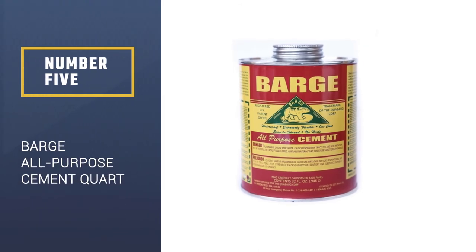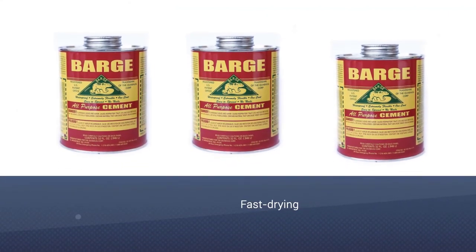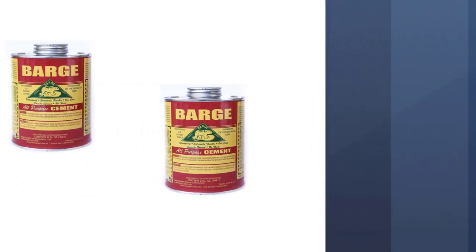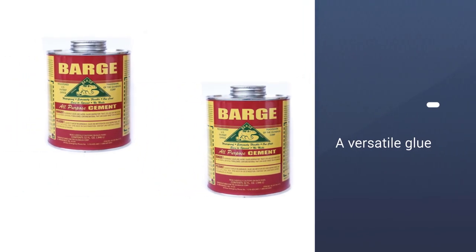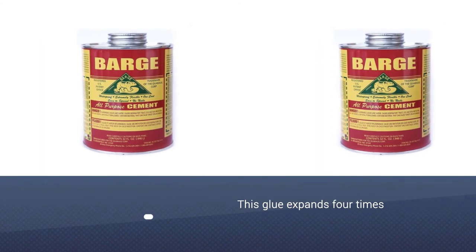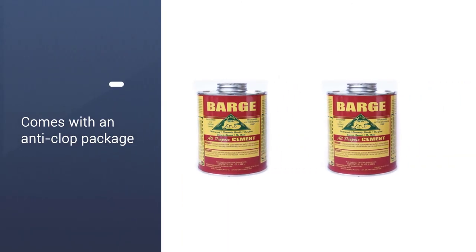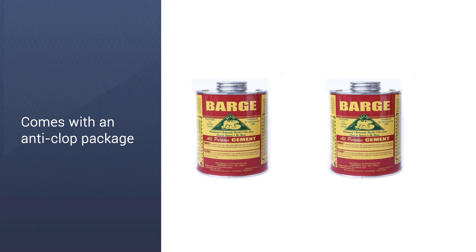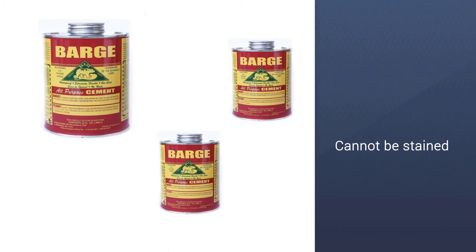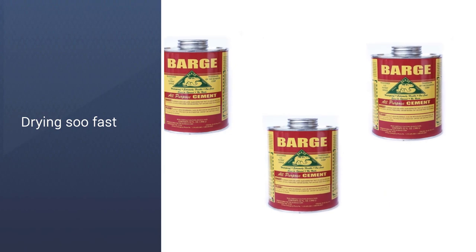Number 5: Barge All-Purpose Cement Cord. The Barge All-Purpose Cord is your typical contact cement — it's the big one of the group as it's the strongest and has the most adhesion. Barge All-Purpose is a strong adhesive and can be used to join leather, rubber, and vinyl. It's great for all leatherwork projects, especially footwear, sandals, and shoes, as these items take a lot of wear and this glue will be able to hold on for that level of abrasion. In addition to leather crafting, you can also use it to patch leather shoes, boots, rubber boots, metal, paper, plastic, wood, concrete, and so much more.